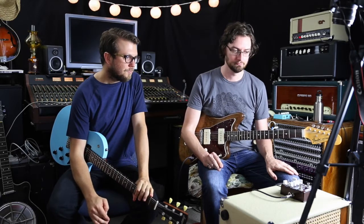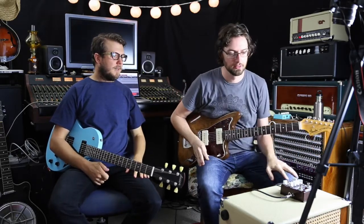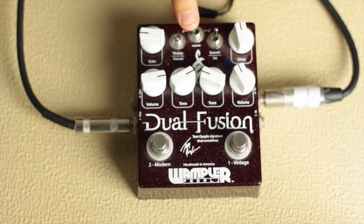You've probably seen this around before. It's a great dual overdrive box — basically two overdrives that you can stack together or use separately in a looper situation. You've got two inputs and two outputs, so you can use them as totally separate overdrives. There's a little toggle switch up here which allows you to set the order of the drivers.